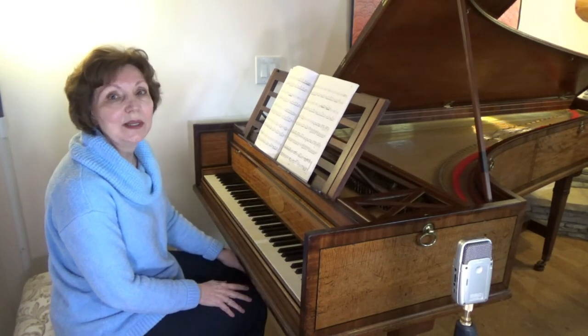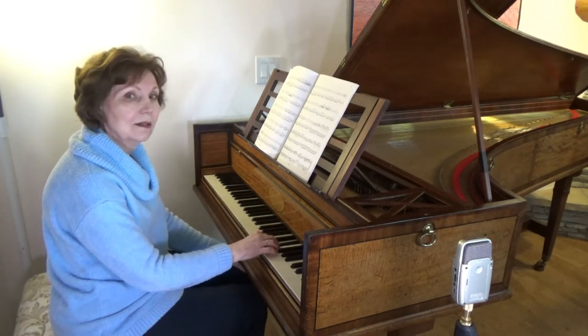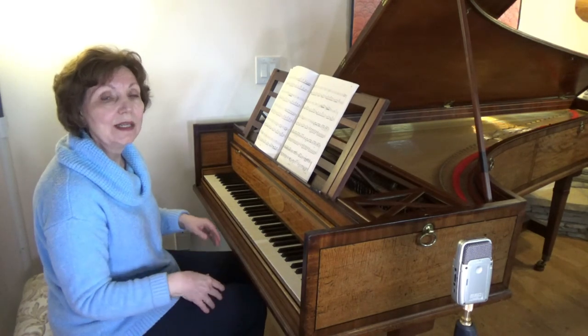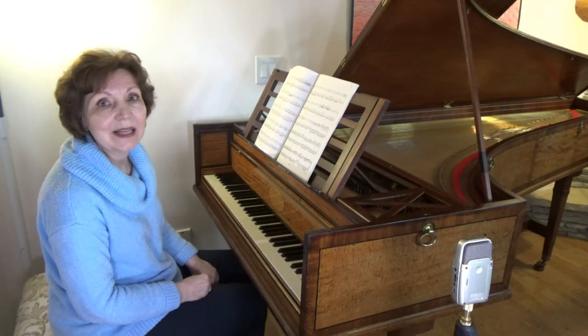The ending has a dreamlike quality. Now the chromatic scale is falling, and it's set against a rising major scale. The whole thing drifts down one octave, and then two, as the nocturne ends with the deep tones of the piano.